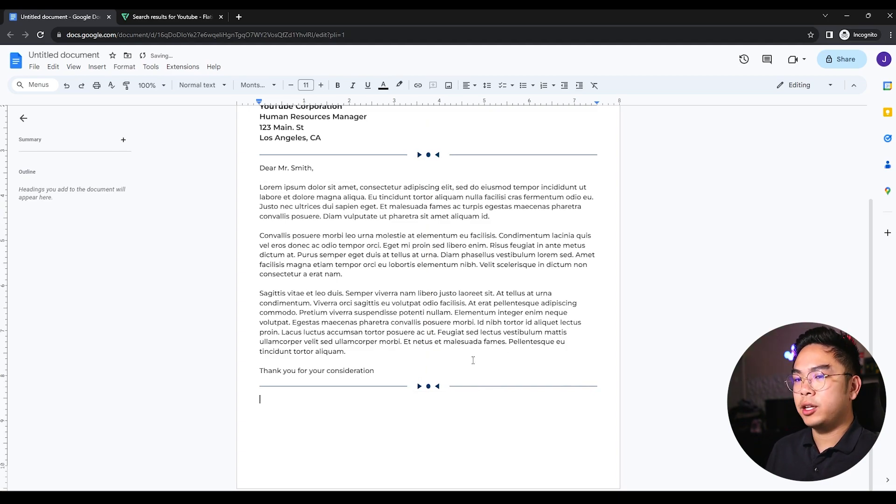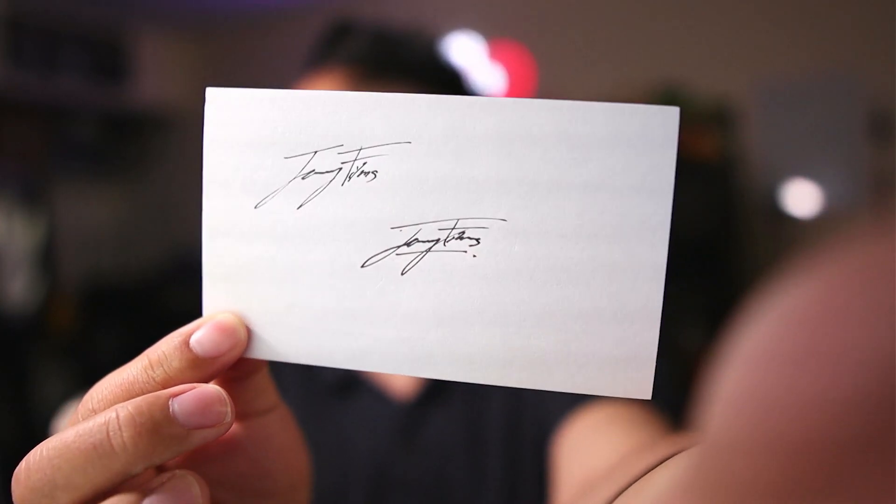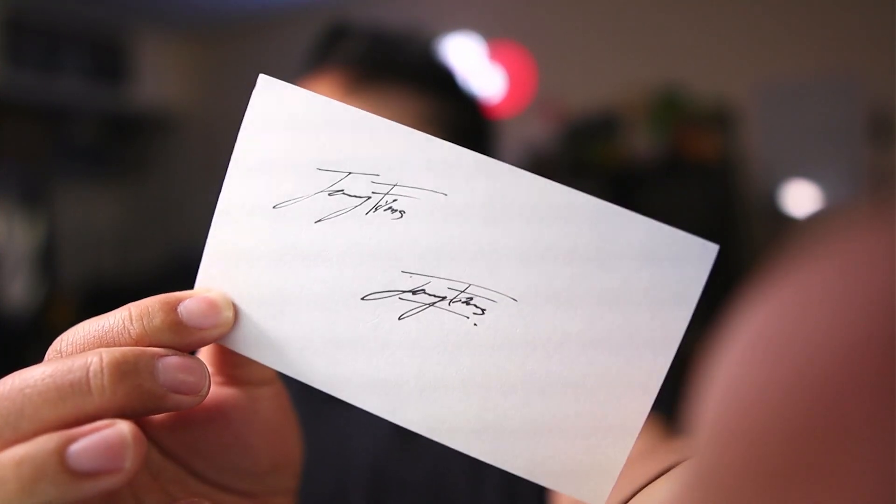Now I'll add a closing — 'Sincerely' — and put in my name again. You can also add your signature. I'm going to grab an index card and create a fresh signature just for this video. I've created a fake signature on the index card — it just says 'Jeremy Films.' Obviously this is a fake signature, not my actual one, so don't try forging anything with this funny signature I just created.